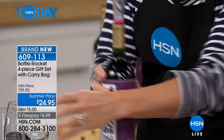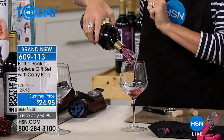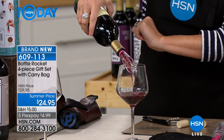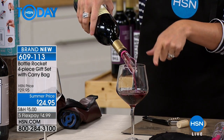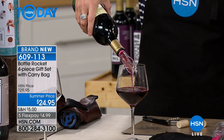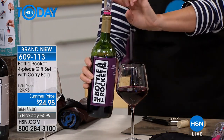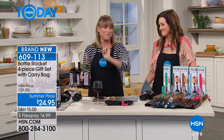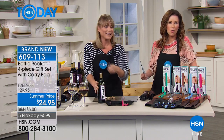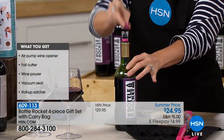Traditional aerators are big, clunky bar-top aerators that take up a lot of space. This sits right on the bottle, and you just place it in just like you would a traditional cork, and it triple aerates your wine. It's infusing your wine with air and oxygenating it, opening up the wine molecules. If you ever get red wine headaches, it's removing the tannins. It's opening up the flavor profile — you can literally take a $9 bottle of wine and make it taste like a $90 bottle of wine when you aerate it. When they say let the wine breathe, that's what they mean, and it really does make a huge difference.